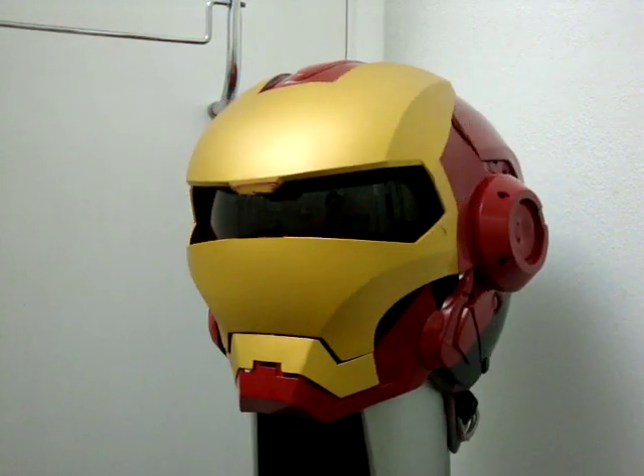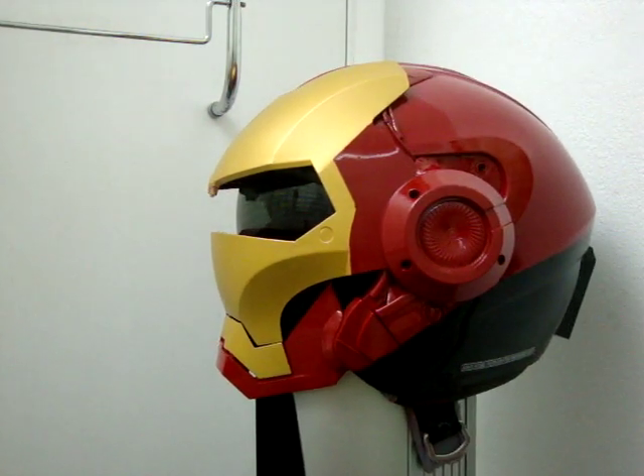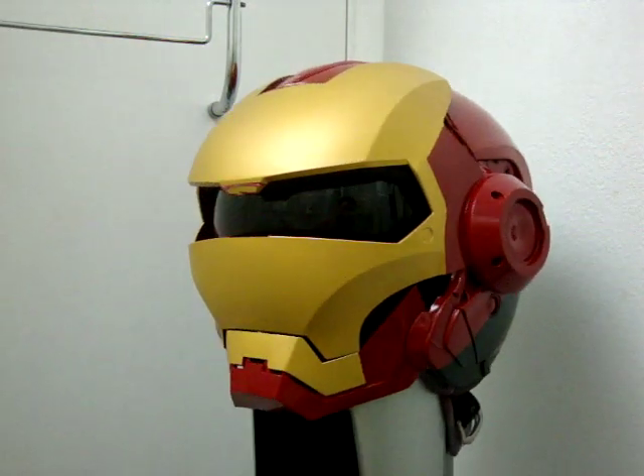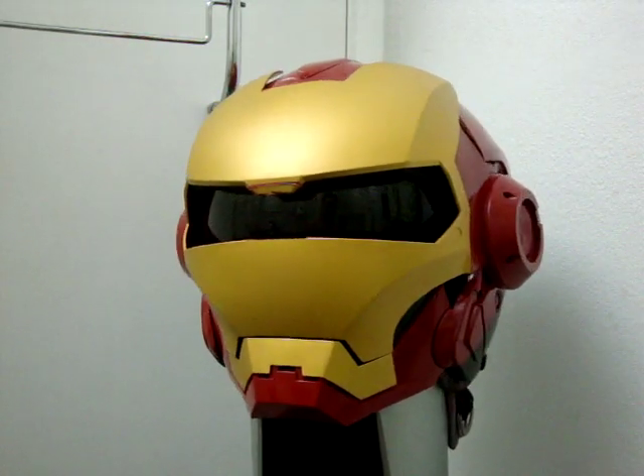I'm really happy with it. It's instantly recognizable and the profile is excellent on this helmet — the red to the back. Enjoy it out there. I hope this inspires you to make your own crazy designs.